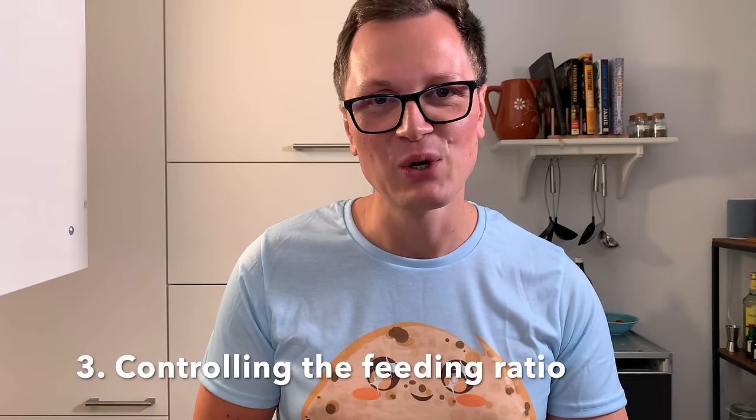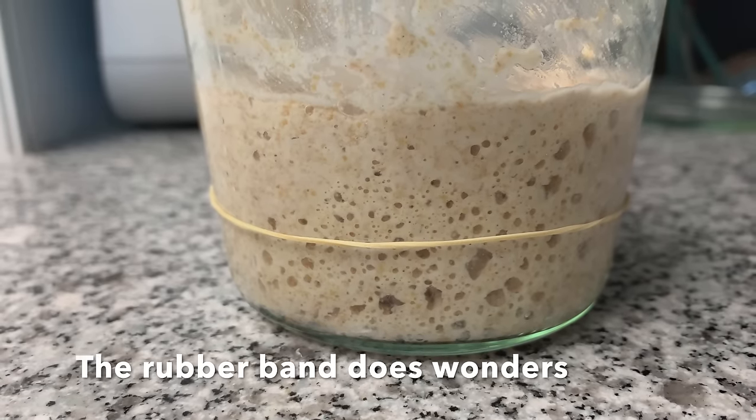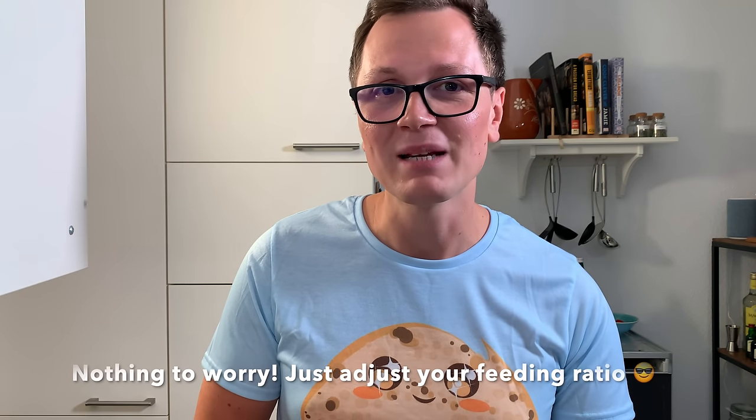Number three: control the feeding ratio of your starter. If you're living in a very warm environment, the bacterial part of your starter is more active. At lower temperatures, the yeast component is more active. The more base acidity you've piled up, the harder it is for the yeast to do its job. That's why I personally always go for a 1-to-5-to-5 feeding ratio. But if it's very warm or your starter has too much acid, go for 1-to-10-to-10 or even 1-to-20-to-20. Your starter is ready to use the moment it doubles in size. You'll also notice the smell — if it smells really bad, you've likely piled up too much acetic acid.